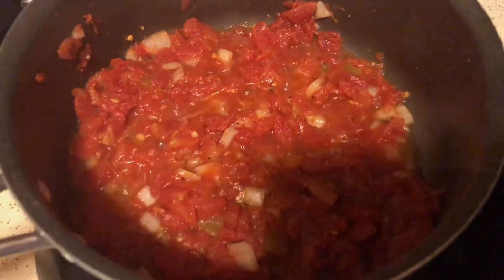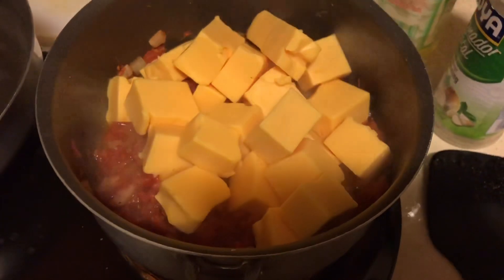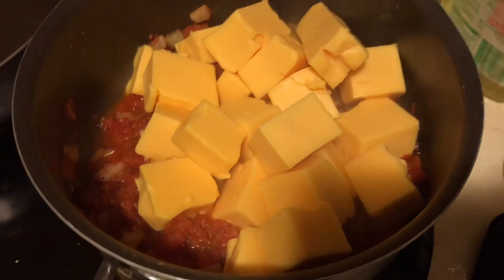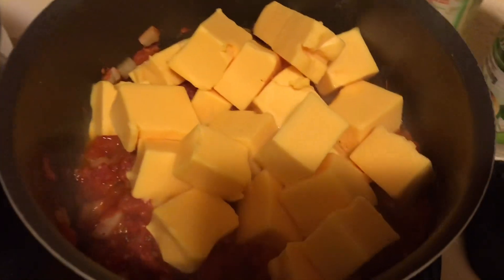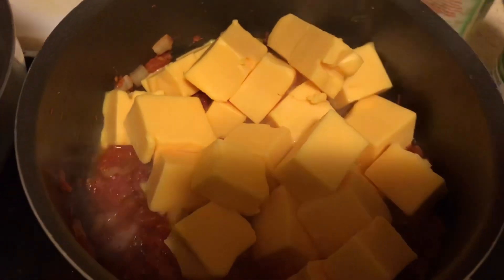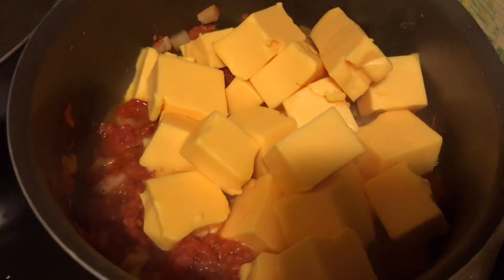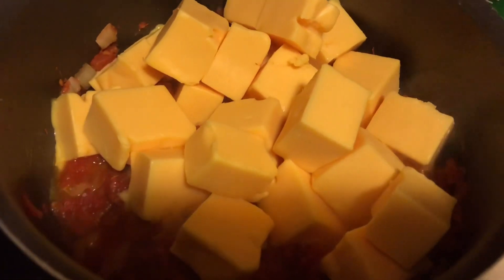I'm going to add some Velveeta cheese into that mixture of the Rotel tomatoes and green chili, and I put some onion, so all that mixture is going to get soaked in. We put it on the lower heat, we're going to melt that cheese, and this is going to be our sauce for what's to come.